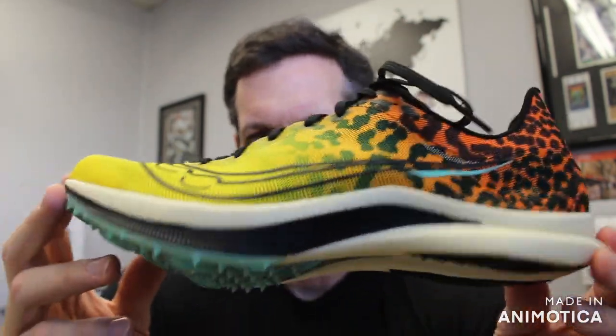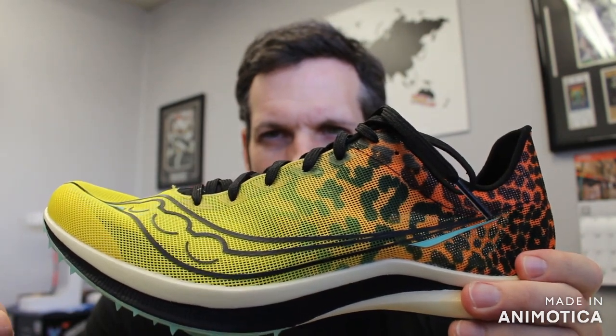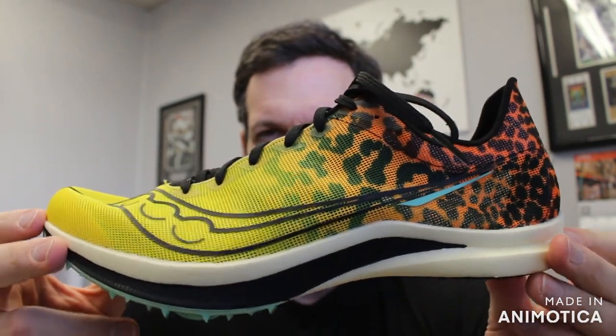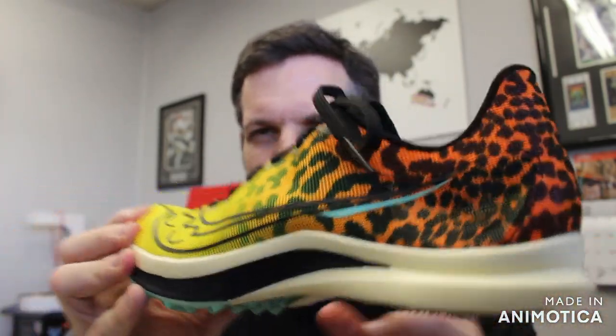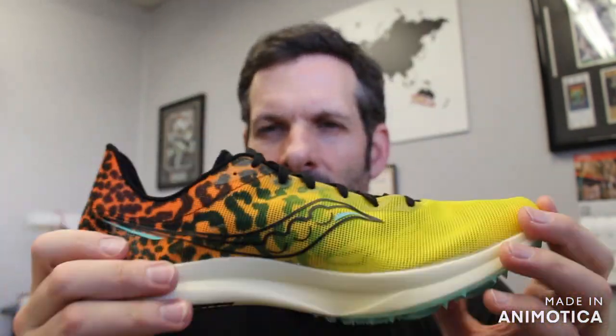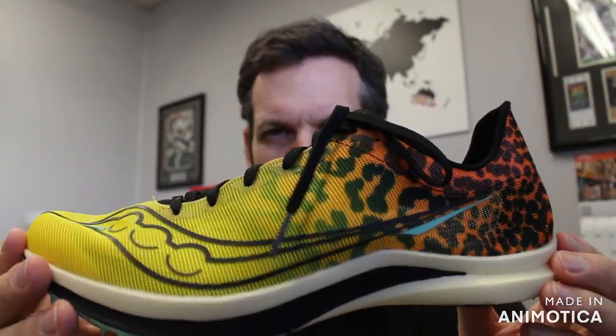The shoe weighs 4.2 ounces, right in line with the Nike Zoom X Victory, the Dragonfly, and the Ambition. The Ambition is on the higher side at 6.0 ounces, but this is lighter at 4.2 ounces for a men's size 9. Saucony, like New Balance, makes both a men's and a women's sizing edition.